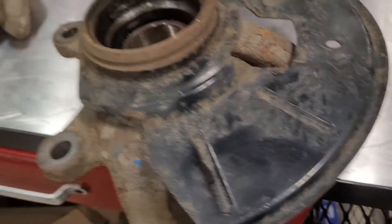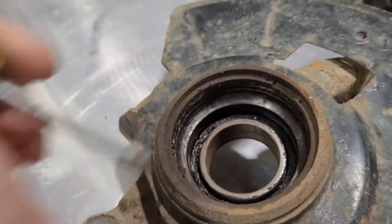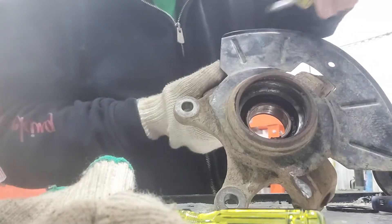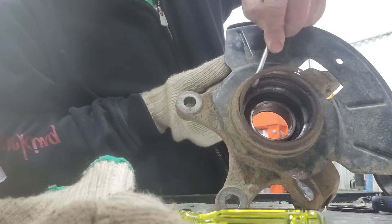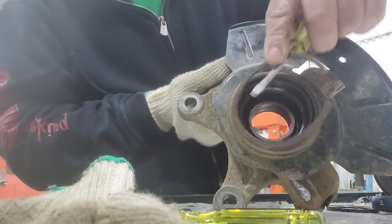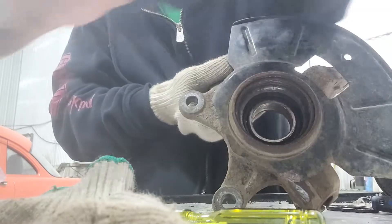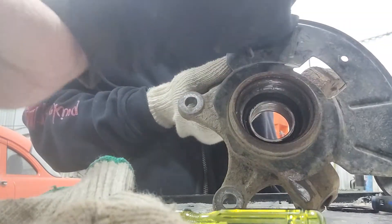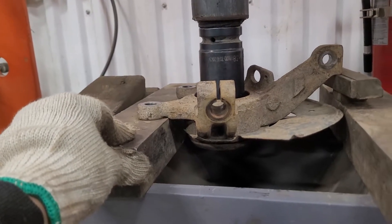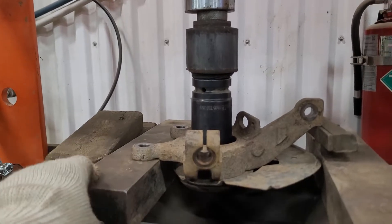Right now we're gonna keep this first — the lock ring — and press it again on the old housing bearing. I have the lock ring here. Keep this one because we need to use it after we press in the new bearing. Right now we're gonna press out the old bearing and remove the old housing bearing.